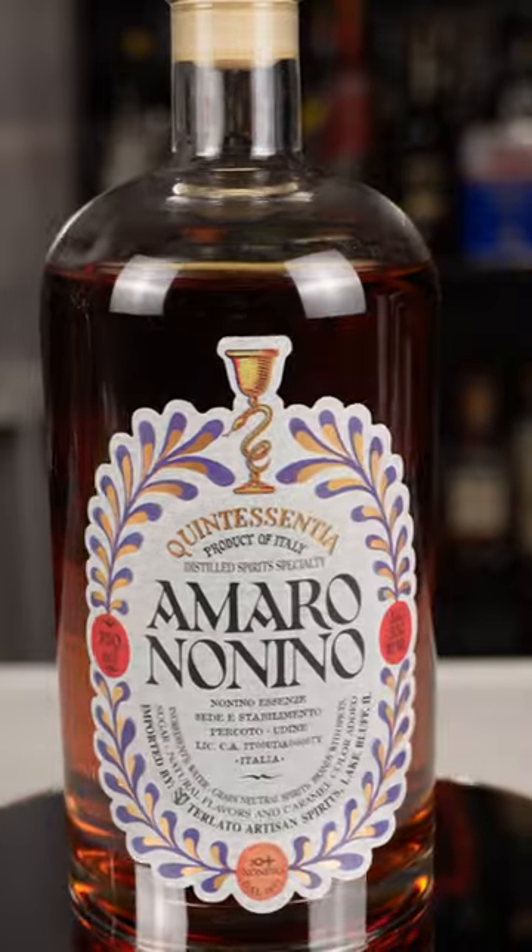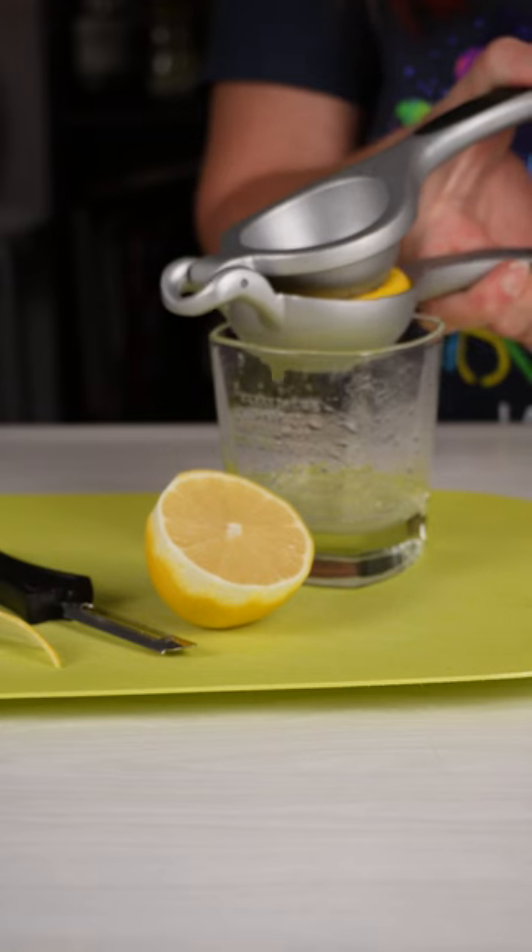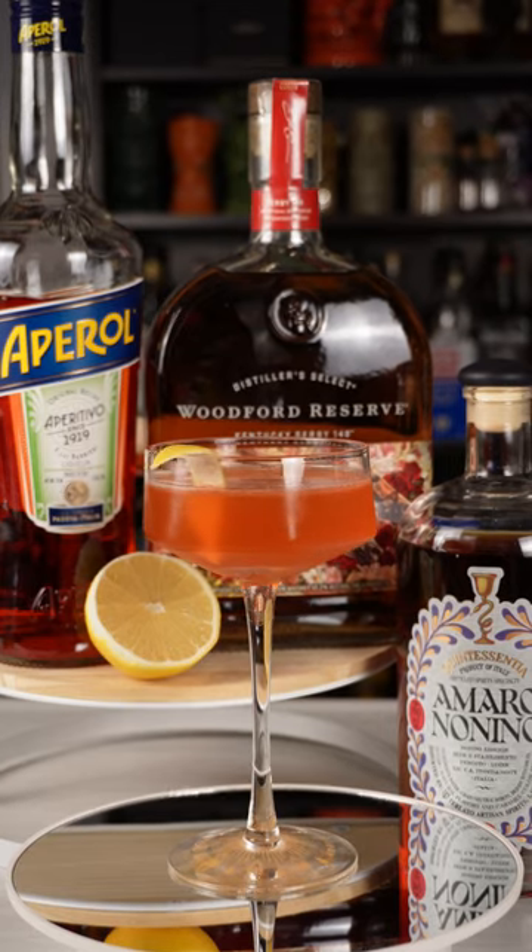Tonight we're going to be making a paper plane. It's equal parts bourbon, Amaro Nonino, Aperol, and fresh lemon juice. I'm going to do one ounce or 60 milliliters of each.